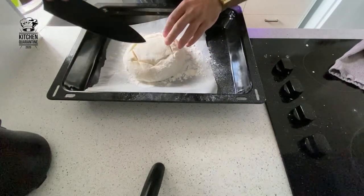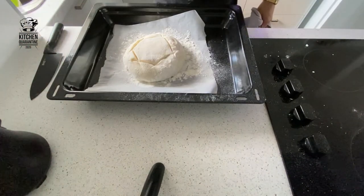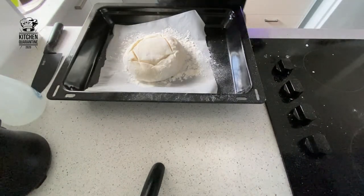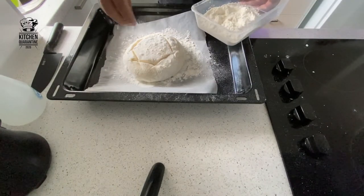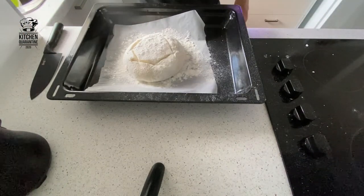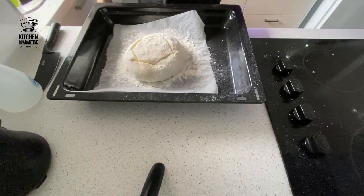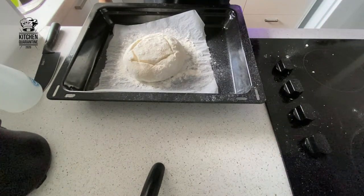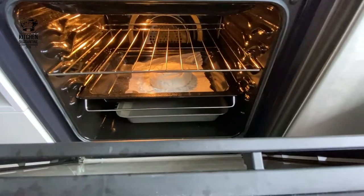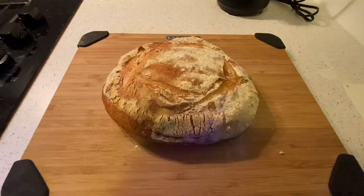The oven is very hot already — 230 degrees — and we're going to bake for 25 minutes for a nice crust. Dust over a little more flour, then spray some water on the dough as well. Put it in the oven, and also place another preheated tray underneath with some hot water to create steam for the first 10 minutes. So this is our bread in the oven with a water tray underneath — let it close, get steamy, and start baking.